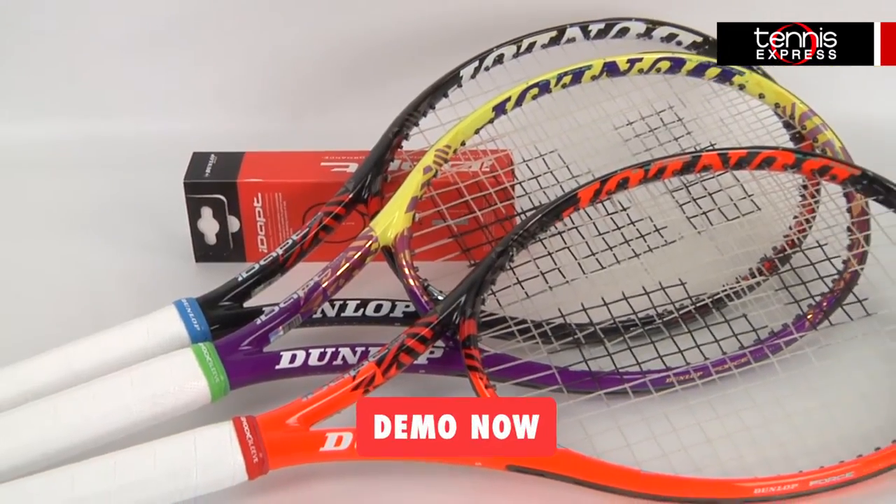Hey tennis fans, welcome to another Tennis Express Racket Review. Today we're reviewing the Dunlop IDAPT Force 98.